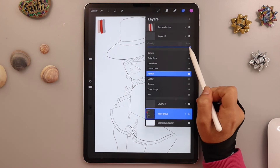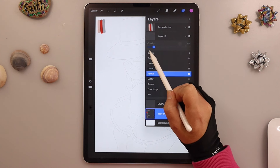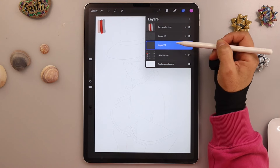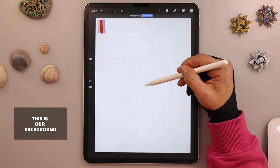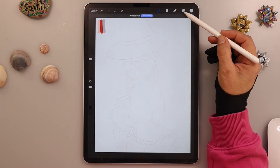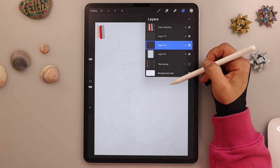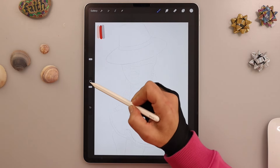Now we will reduce the opacity of the sketch layer — tap on it and reduce the opacity to about 50%. On the new layer, we will choose a very bright gray and fill the layer with it. Then we add a new layer on top of this one.